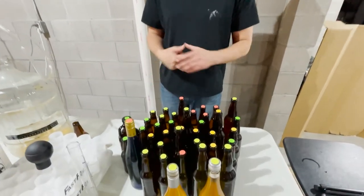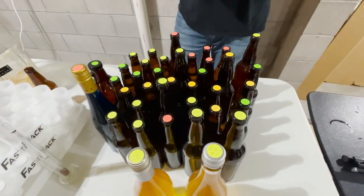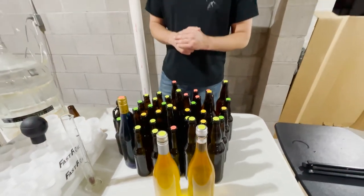All of this batch is now in bottles. We're going to let these condition at room temperature for the next three weeks, and then we'll crack them open and taste them.